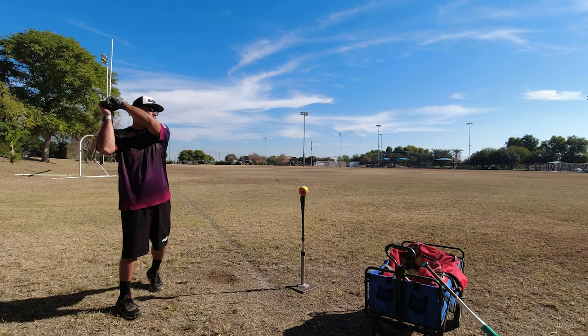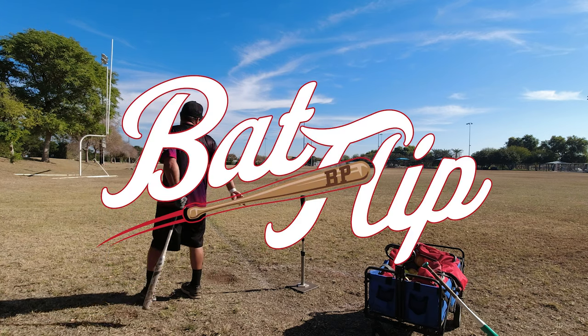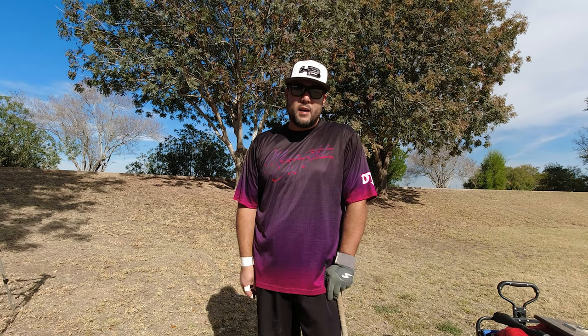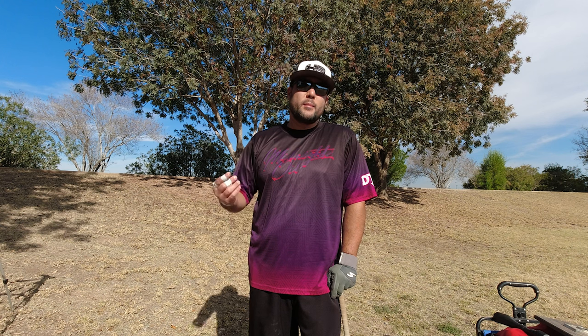Just for fun, let's hit this one real hard — 99 miles per hour! Hey everybody, welcome back to Bat Flip BP. I'm assuming you clicked on this video because you're like me — you're just trying to get better at this game we love. So I'm going to break down my whole batting practice routine when I'm just by myself, just working on stuff. Let's do this.